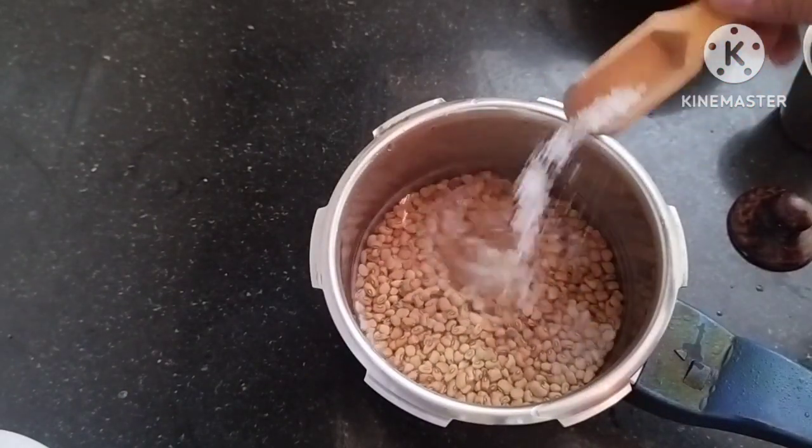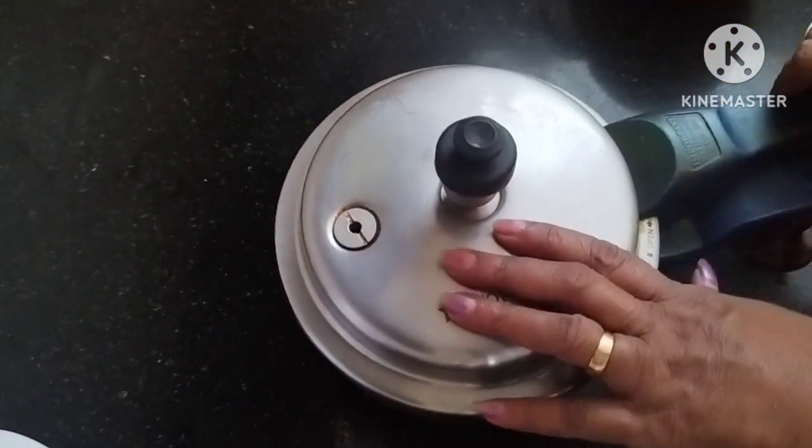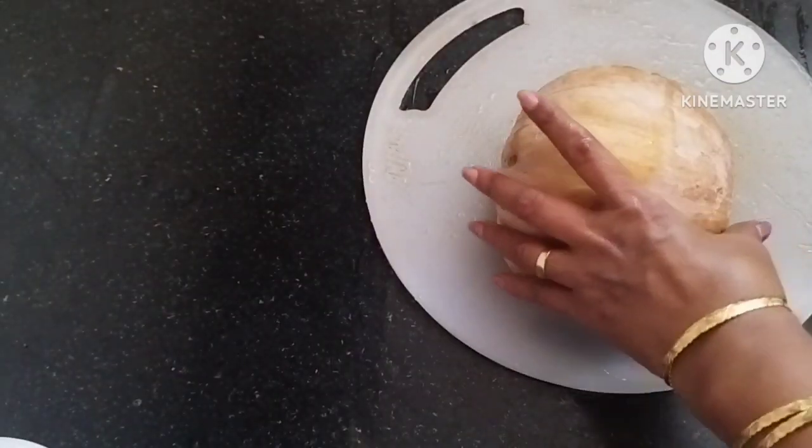We will put a spoon of water in the middle of the pan. We will put a spoon in the middle of the pan. We will put the pan in the pan.